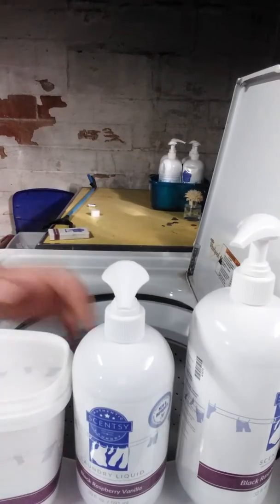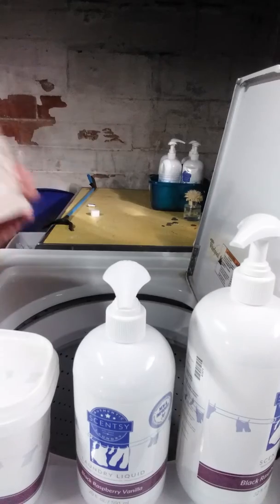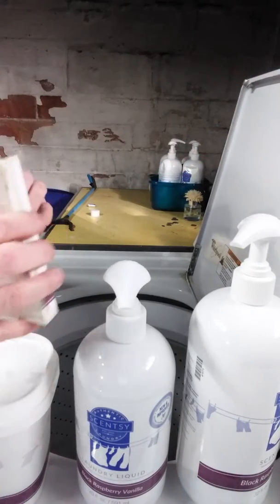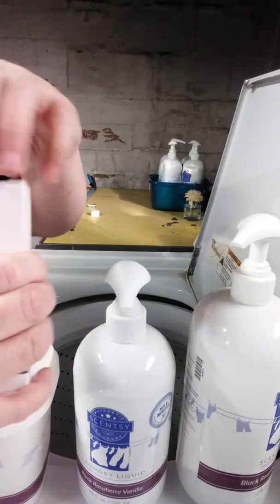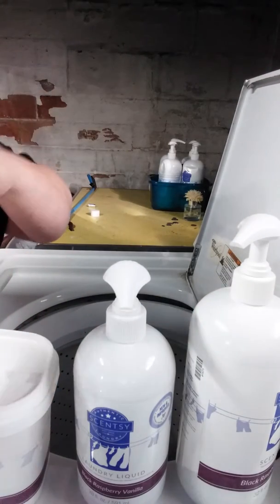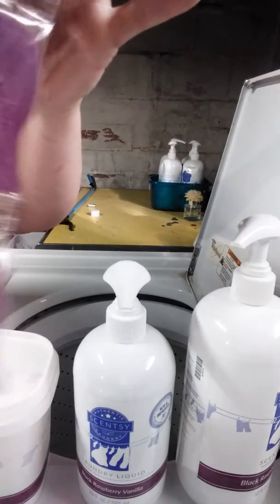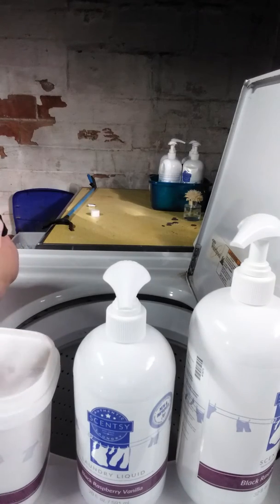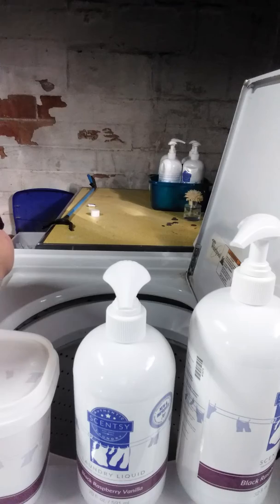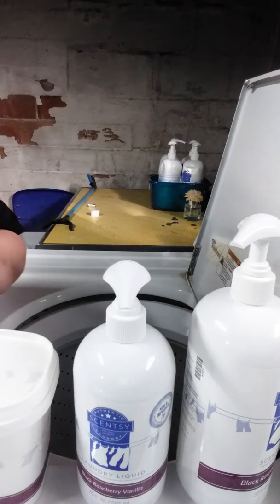You can buy these separately or all together in a bundle. When you're done washing your clothes, we have these dryer discs for the dryer. They come two per box. You just take them out of the plastic, throw one in your dryer, and it tosses around with your clothes. It helps reduce static cling and makes your clothes smell wonderful — or any of your laundry.